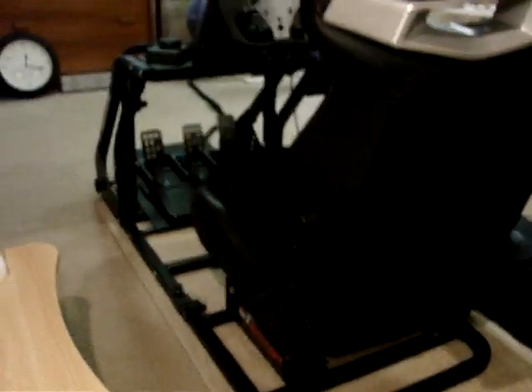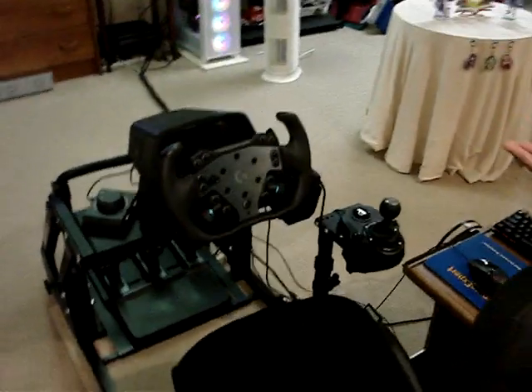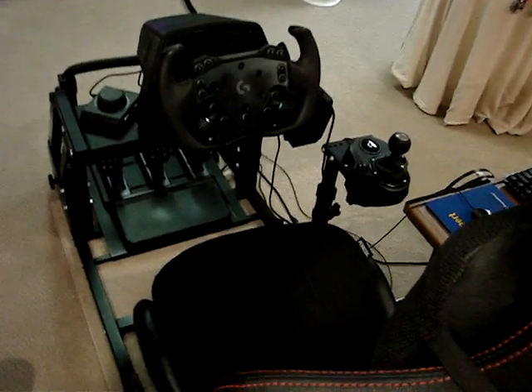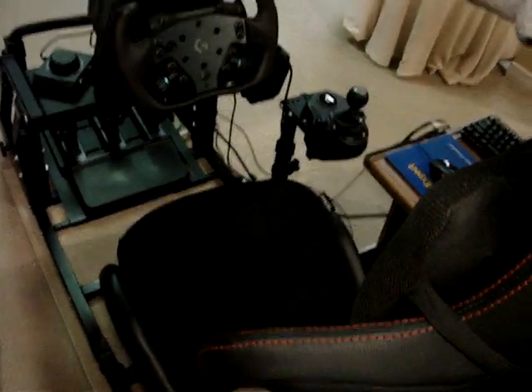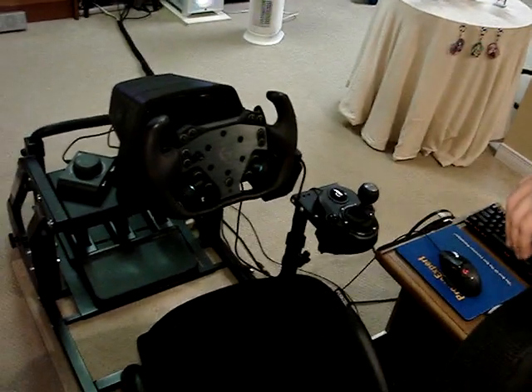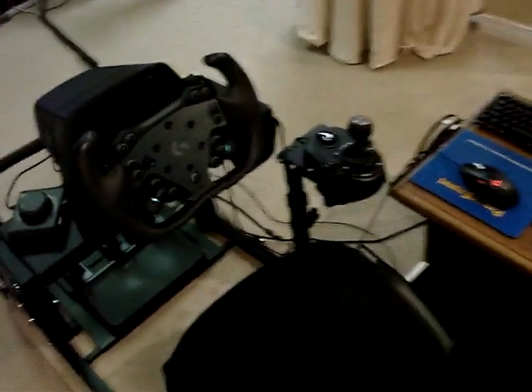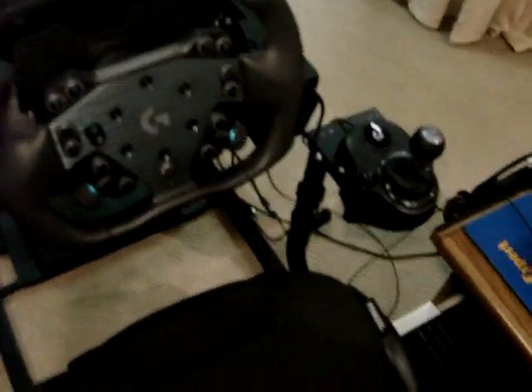There isn't really any flex left in the rig. The only time you really feel something move is when the front will lift sometimes, like if you're braking hard enough, but it's a very rare occurrence — it almost never happens. Other than that, it's very good. There's a little power switch box on my side for other equipment.